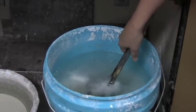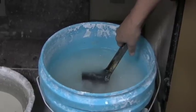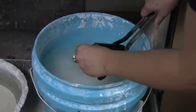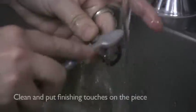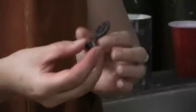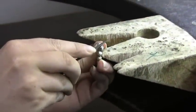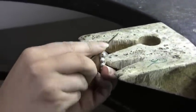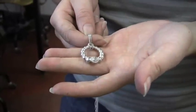The mold — the plaster is breaking down. And now I have to clean up these bumpy areas, basically. This is the piece after it's been polished and buffed and after the stone has been set in it.